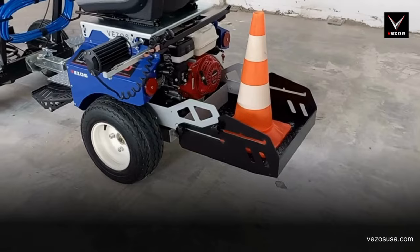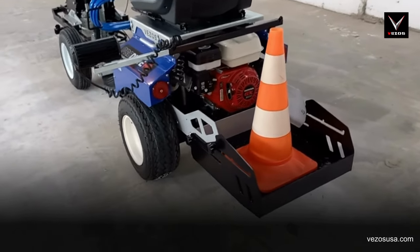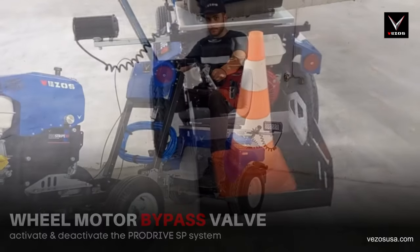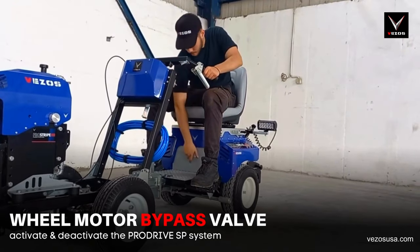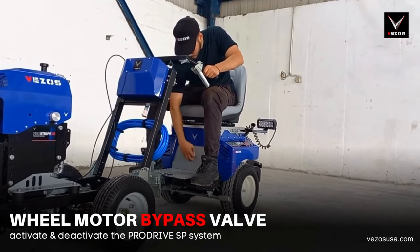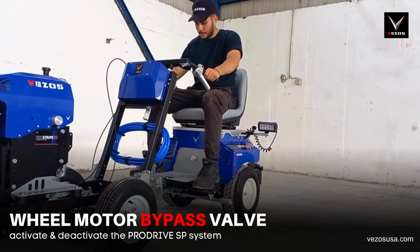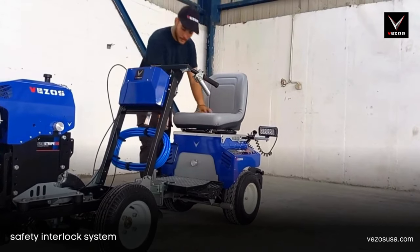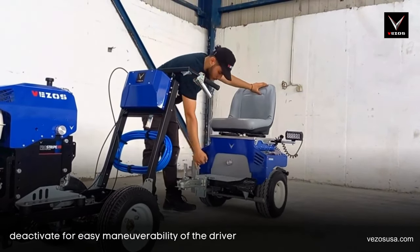The ProDrive HD is a self-propelled driver that can be connected to all Vezos walk-behind line stripers, but also to other US and European brands. The seat has a safety control that shuts down the engine in case you accidentally fall or suddenly get off the driver. The ProDrive HD is equipped with a wheel motor bypass valve, deactivating the hydrostatic drive system and giving the driver a free drive system, ideal for loading the unit on your truck or maneuvering the driver without the striper connected.